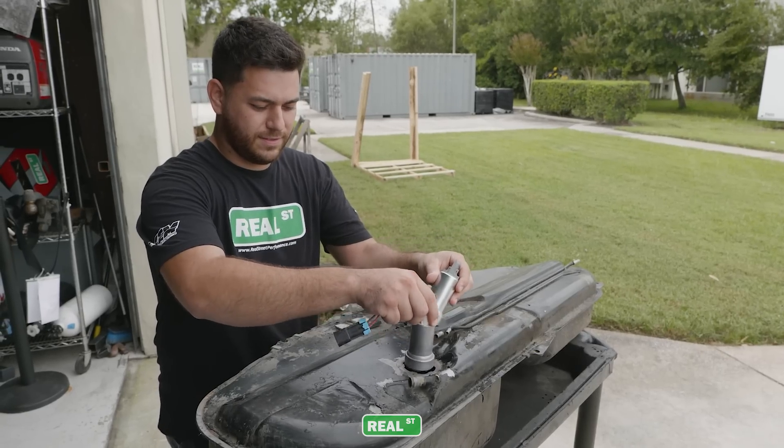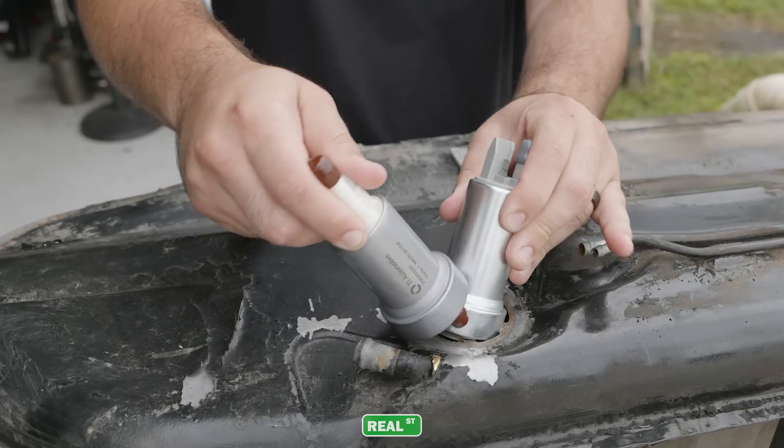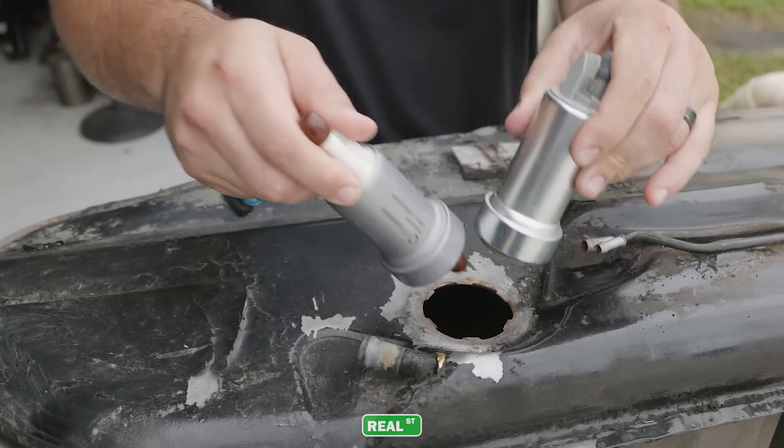As you continue to increase the power, you may need two or three fuel pumps to meet the engine's demands. Not all vehicles are the same, and due to the fuel tank's shape, you may not be able to fit more than one fuel pump in the tank, or you may not be able to get wiring safely in the tank, or the shape of your OEM fuel tank may cause starvation or cavitation under acceleration or during cornering.